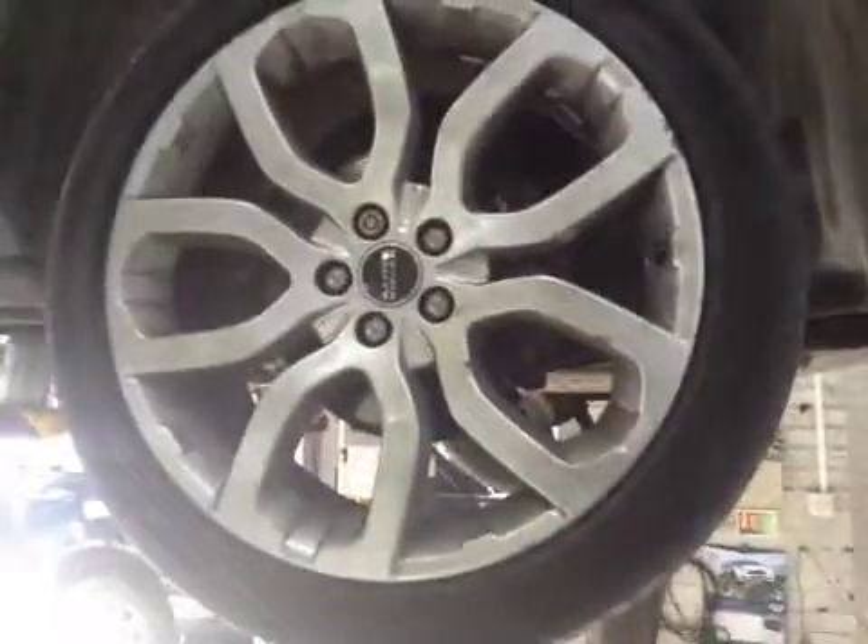Starting off around the driver side front tyre — this tyre is in very poor condition. Inside cords are all exposed on that tyre, with roughly about 2mm of tread. I've put that up in red in your vehicle health check.